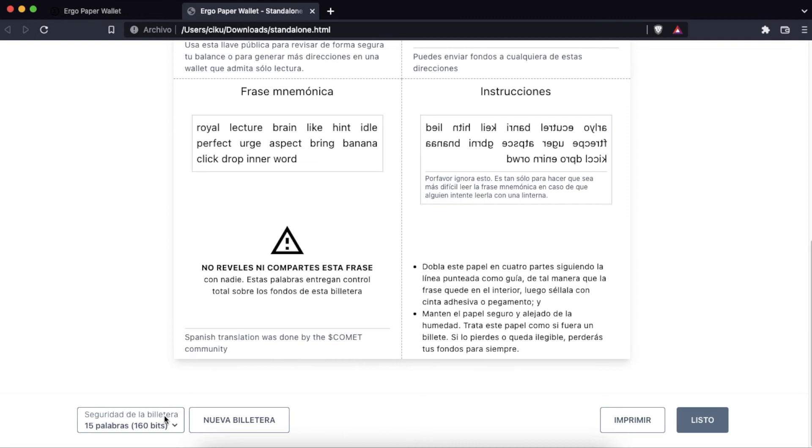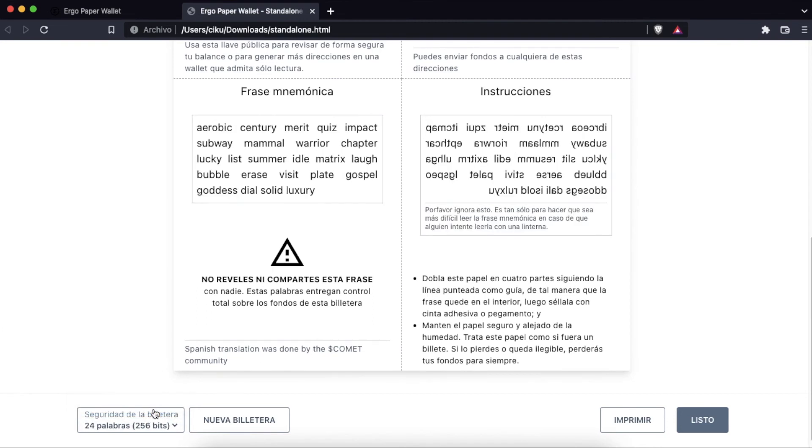From here we can select whether we want another wallet with fewer or more words in our mnemonic phrase. We will select a wallet with 24 words.